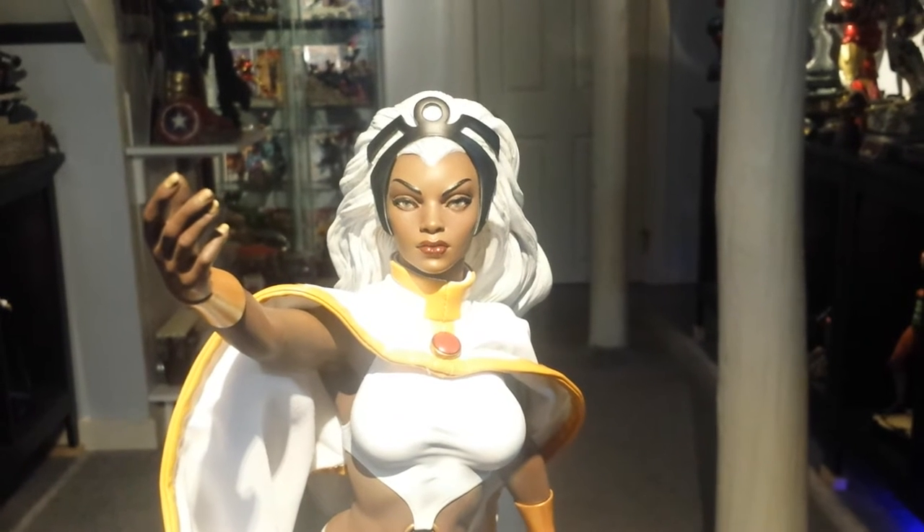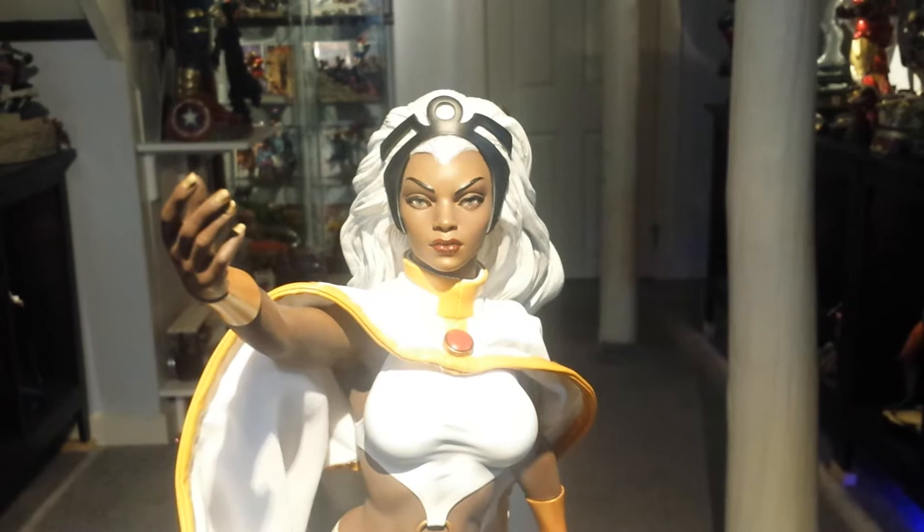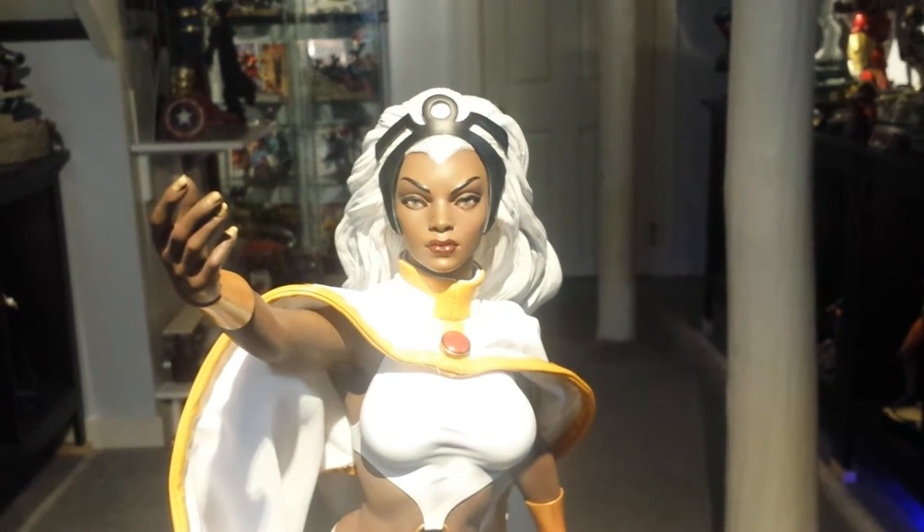This Storm Premium Format is a quarter scale statue with mixed media. The mixed media is the cape, and the rest of the statue is fully sculpted.